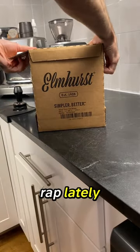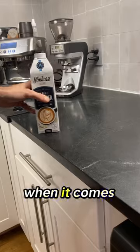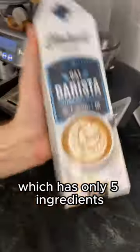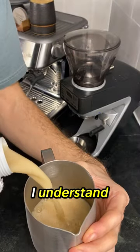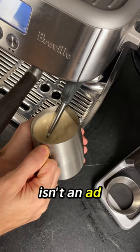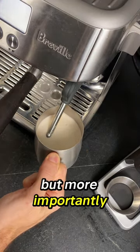Oat milk's been getting a bad rap lately, so I've been on a mission to find the healthiest oat milk that doesn't skip out on quality when it comes to steaming. Today I'm trying Elmhurst Barista Blend, which has only five ingredients. From what I understand, less is more when it comes to ingredients — and no, this isn't an ad. I'm genuinely just trying to find the best oat milk out there.